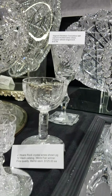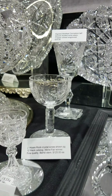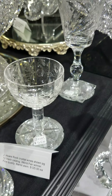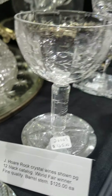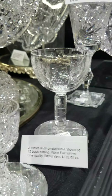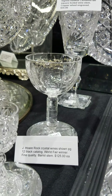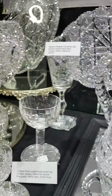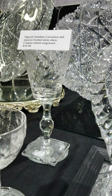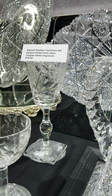Rock crystal wines cut by J. Hoare, shown exactly on page 12 of the black catalog. This reportedly was their prize-winning design for one of the World's Fairs. The stem is a barrel stem, also engraved, and the foot is engraved. I have three of these and they are $1.25 each.